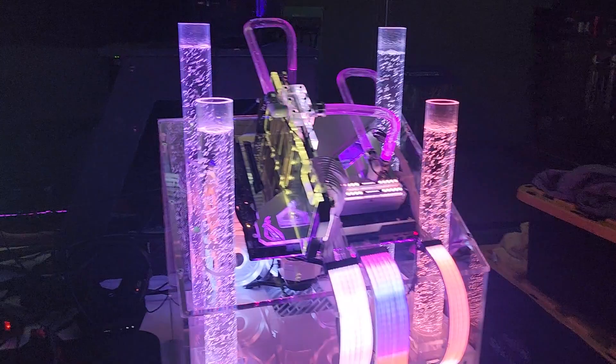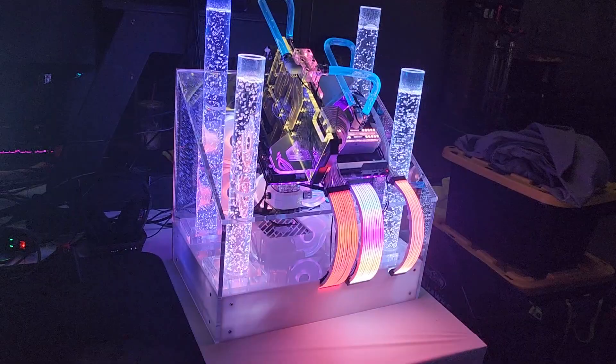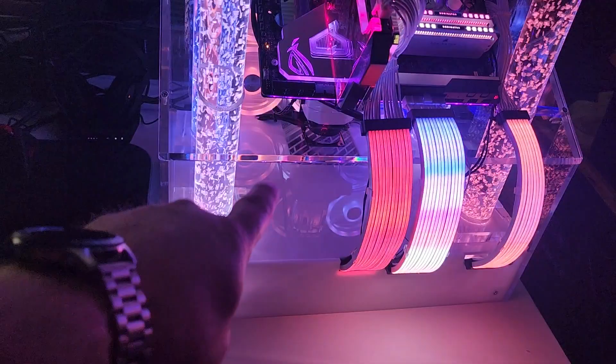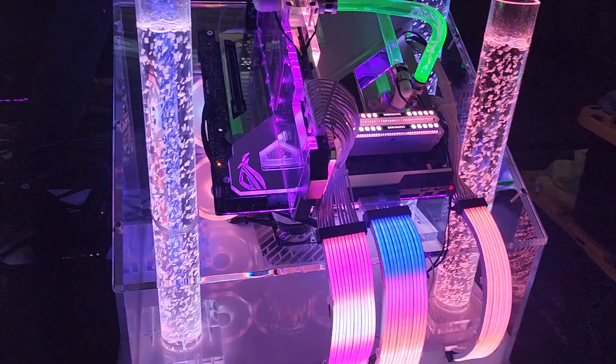Let's talk about this build real quick. The whole computer is made from acrylic. The bubblers here are all two-inch acrylic tubes — they have a little air stone in the bottom and there's a little air pump down here that feeds air into all of them. There are some valves down there that control the bubbles, and these are the only streamer cables right here.